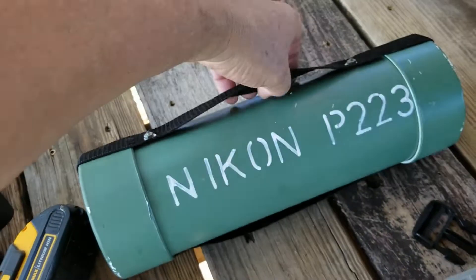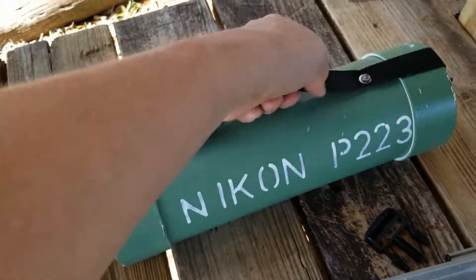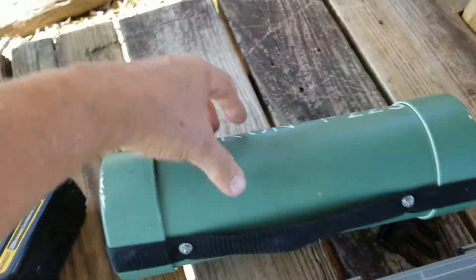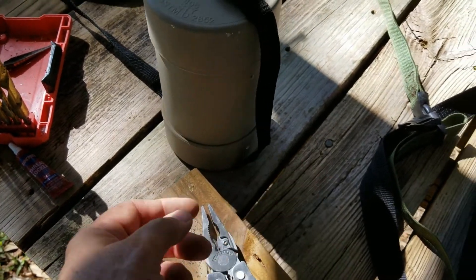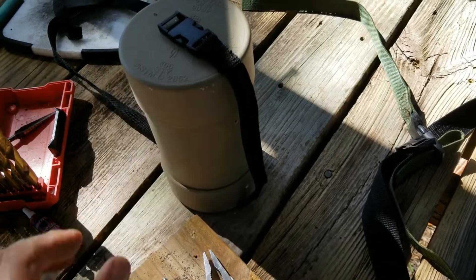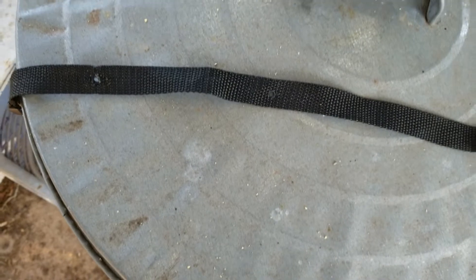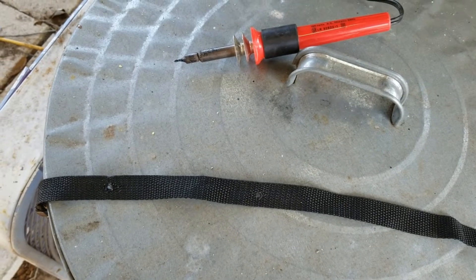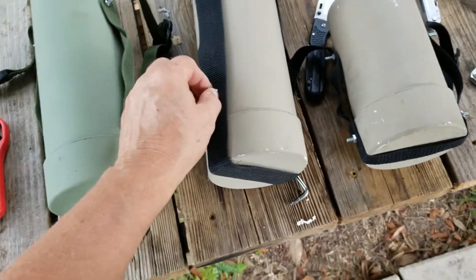I like to leave some slack so I can grab and use the strap as a handhold to carry it. They're not so big you can't just grab them, but it's nice to have something to grab. I want to leave a little bit of leeway so I'll be able to carry it and still be able to buckle them. I keep an old soldering iron just for putting holes in strapping — I got it for a dollar at a thrift store. It makes a nice, clean round hole, seals it real good. Just a great thing to have.